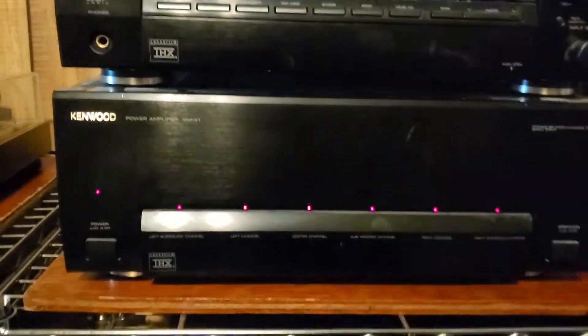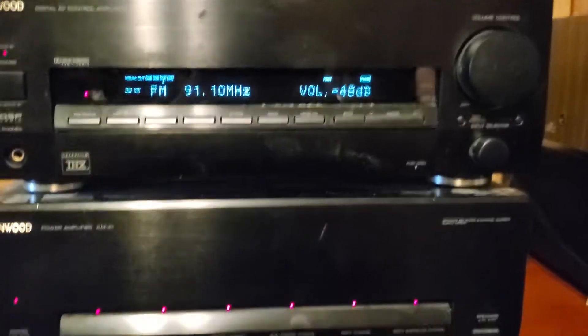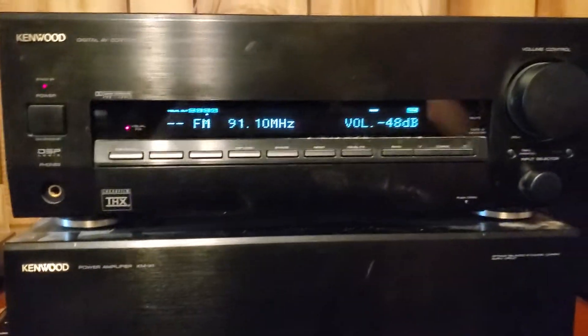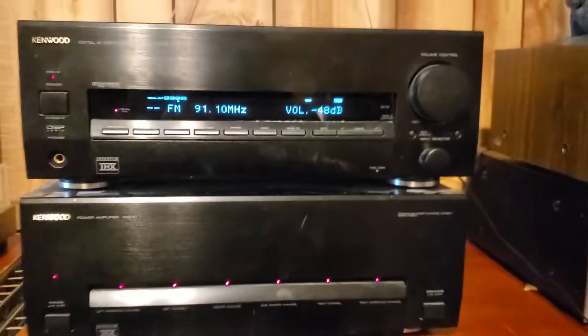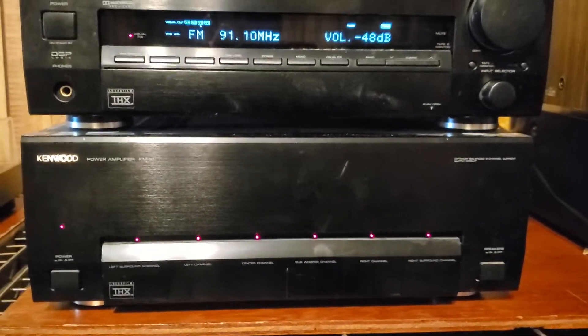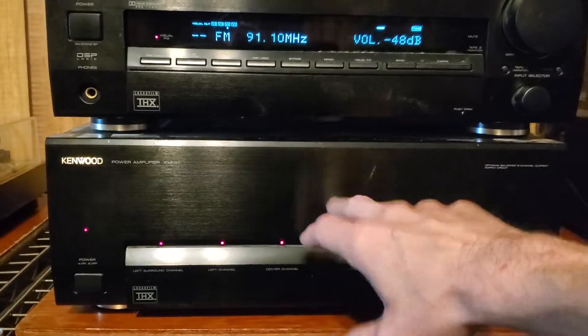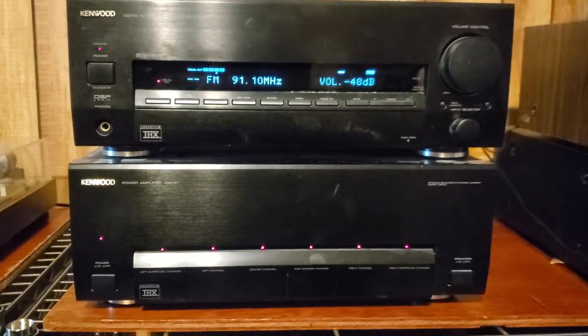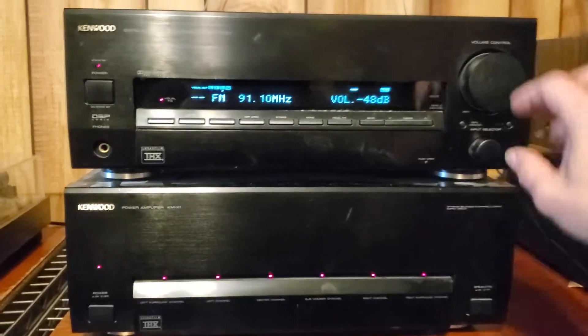Now I haven't dusted it up or anything else yet, so I will be cleaning it up. I wanted to make sure everything worked, and pop the inside of it to make sure everything looks good on the inside. I'll probably go ahead and be dropping these — I'm probably going to do an auction on the amp and this. I don't know if I'll put them together, combine them, or separate them or what yet. But hey, thank y'all for watching.